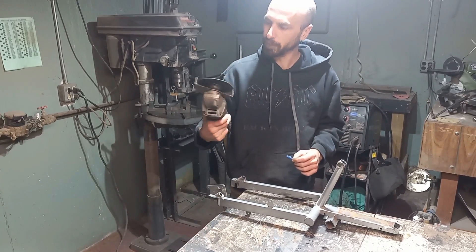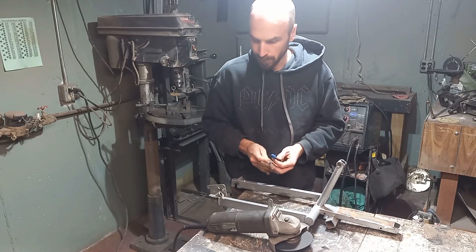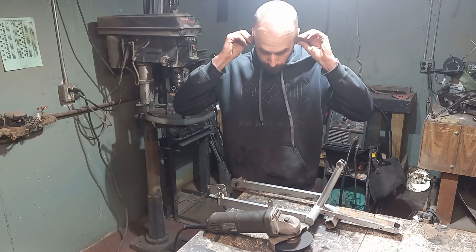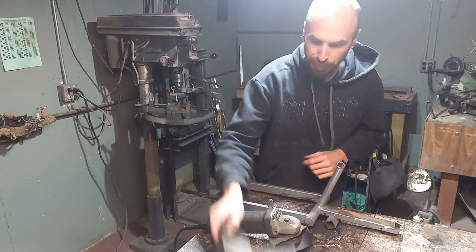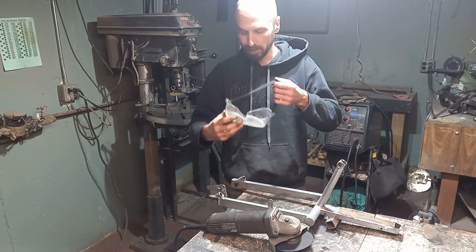And to do that, we're using my favorite tool: the angle grinder. And you know, as much as I'm a fan of safety squints, with the angle grinder you still use goggles.